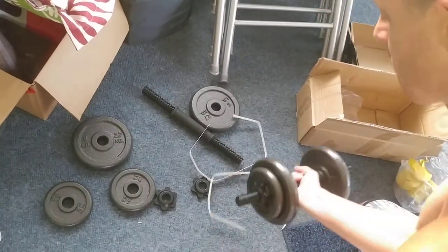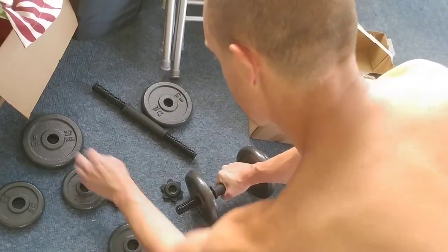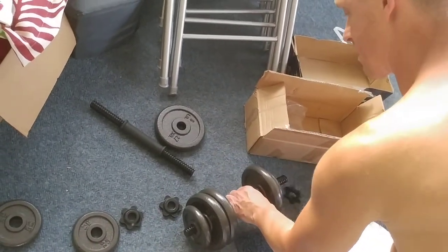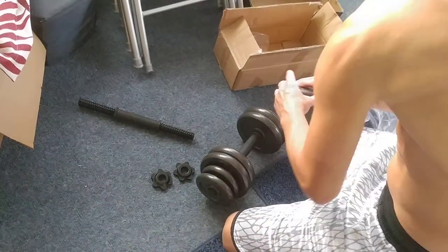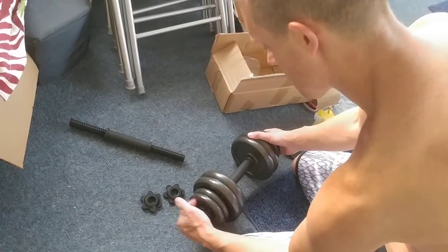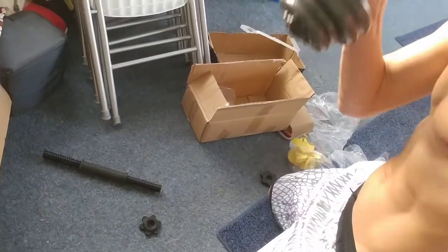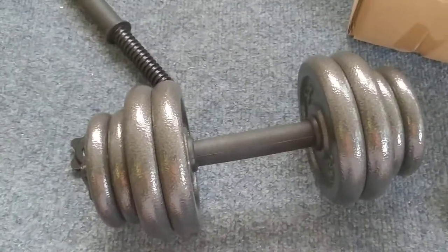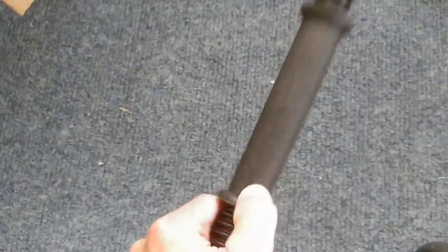I guess it's an easy change. There you go — it's five bucks at Walmart, it's a good deal. Everything's metal, everything's obviously well built. There you go.